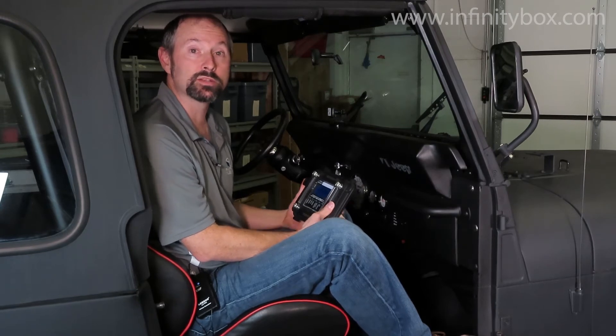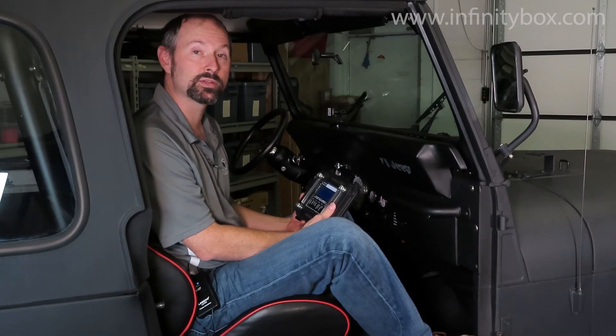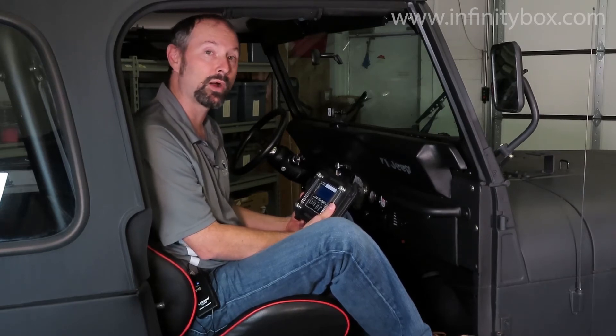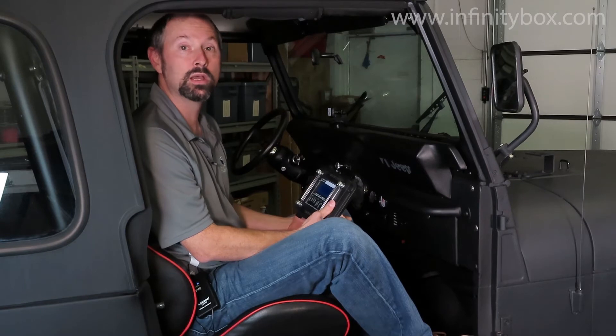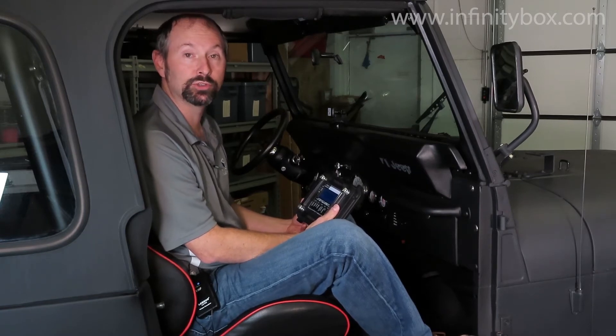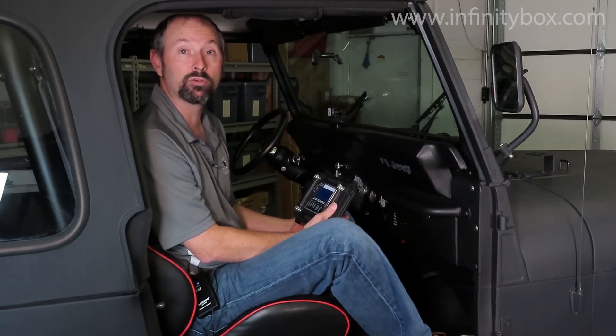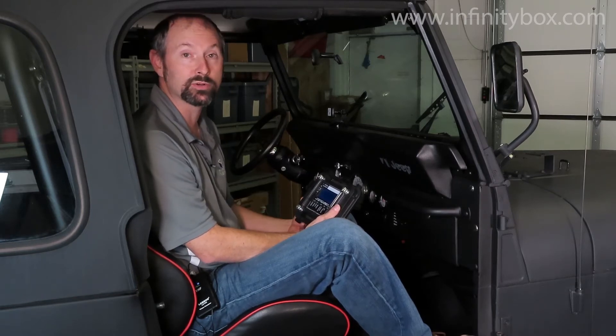The master cell is the brains of the operation. All of your switches connect to the master cell, and then the master cell commands the power cells in the front or the rear to turn things on or off. So your headlight switch, your ignition switch, your brake pedal switch, the cooling fan and fuel pump triggers — all wired to the master cell.